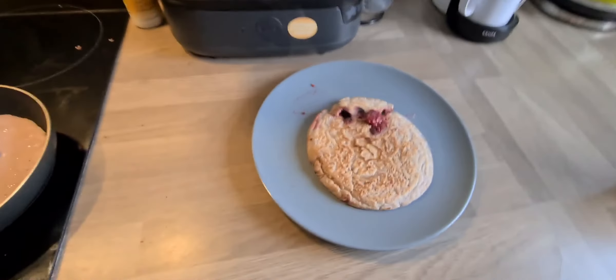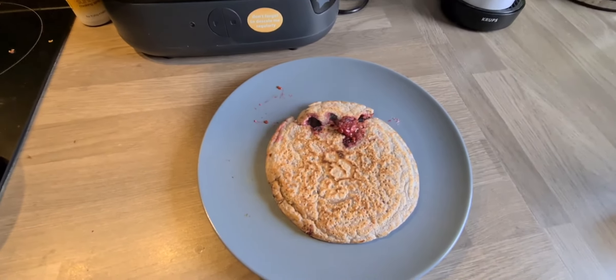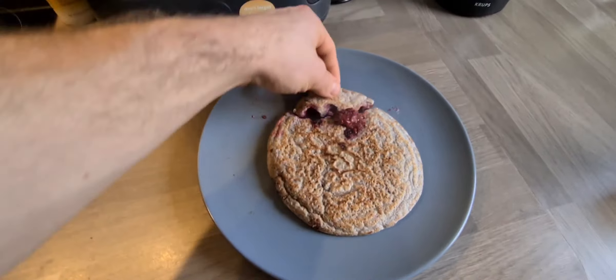Trying to be smart and flip that one has actually ended up destroying it. So yeah, that wasn't very good.